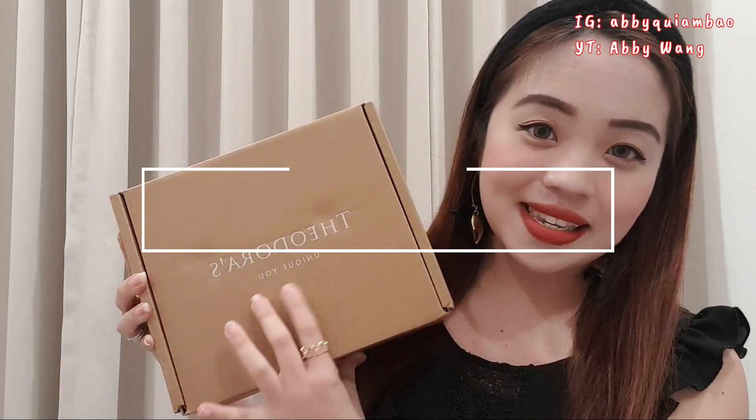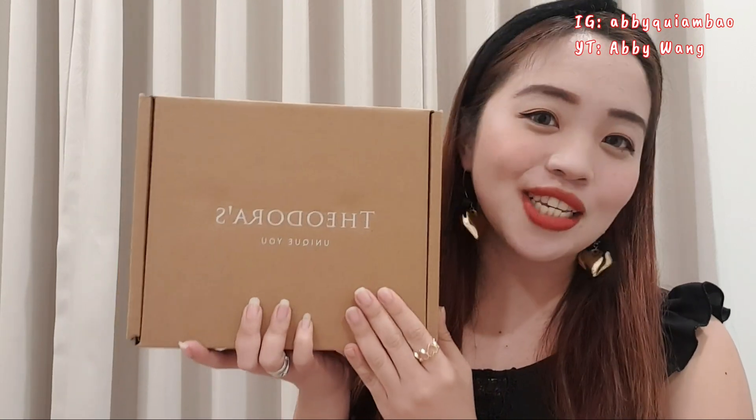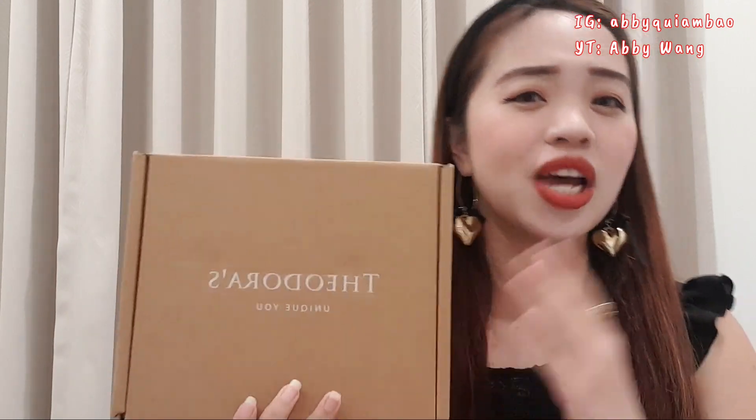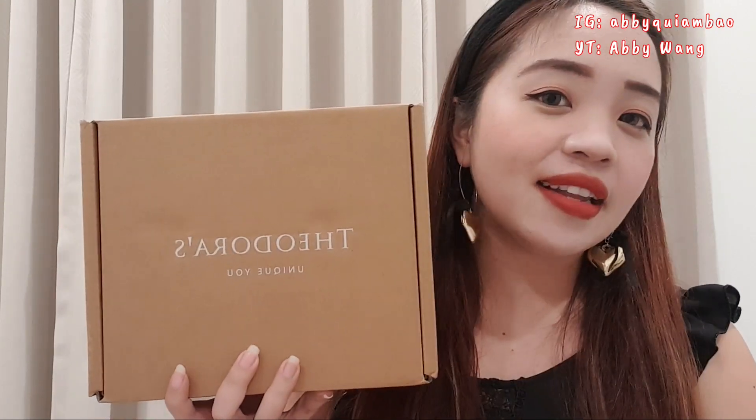I've got something here from Theodora's. Theodora's is a local watch brand here in Taiwan. I've got a special product here inside this box that you might want to check out and give to your loved ones. Shout out to all the lovers out there — or maybe you can surprise your mom or your dad with this special gift this Valentine's Day.